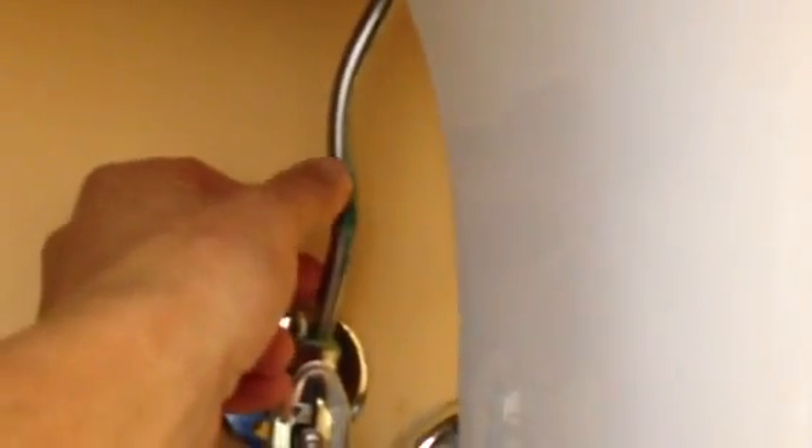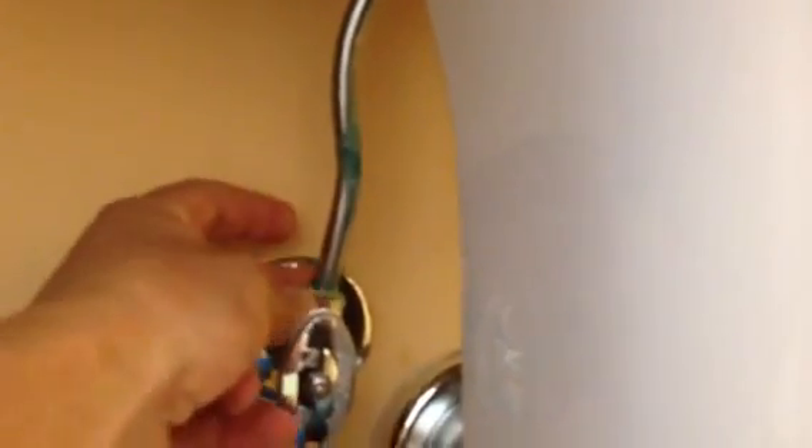This is an installation video on how to replace the water supply line underneath a bathroom sink. This particular sink has pre-made, formed standard metal lines. You can see there's some corrosion starting down by the actual supply line — this is the water supply line going up into the sink to the faucet.